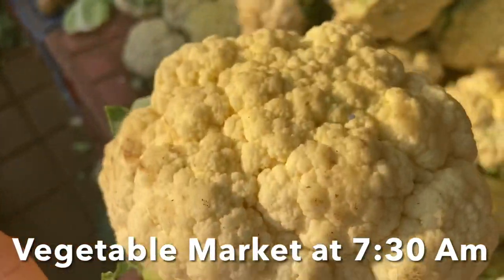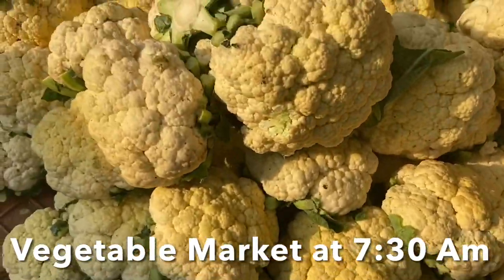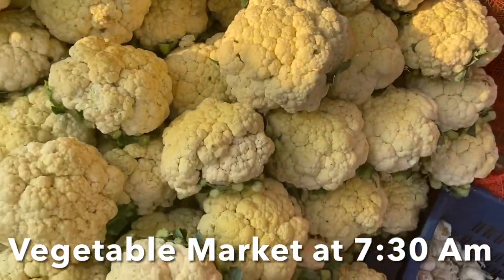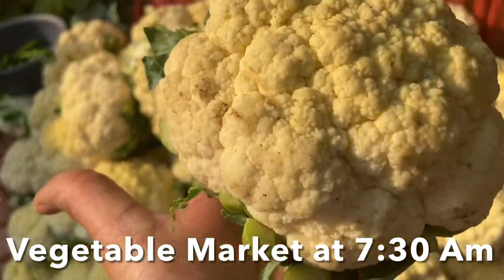Wash off any dirt by rubbing it under running water. Look out carefully for any worms. In a white bowl, add enough water and immerse the cauliflower florets completely, then add a tablespoon of salt and vinegar and leave for 20 minutes, then wash it off.